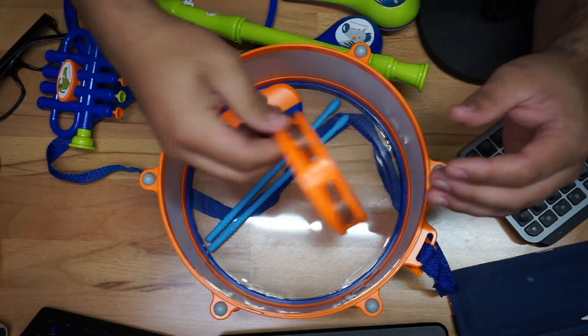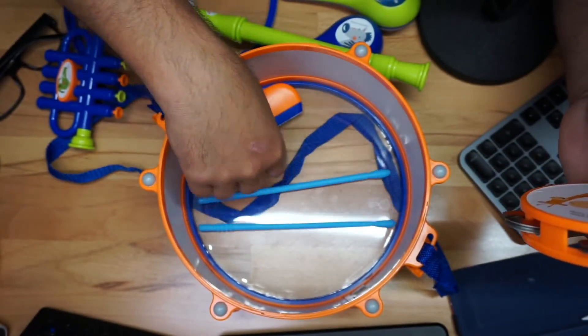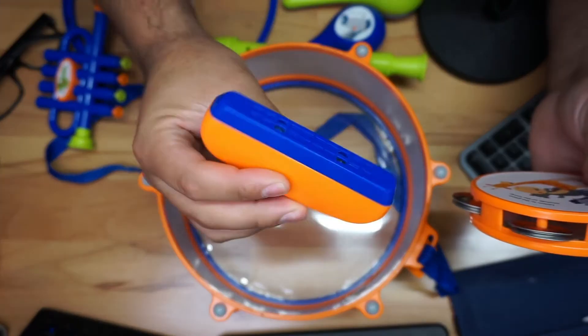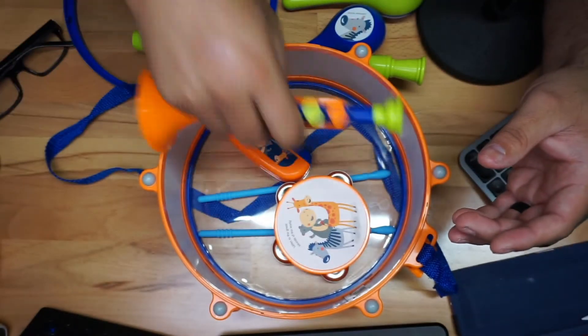And then you have the two drumsticks to be able to hit the drums — this one as well. So again, a bunch of little instruments, all really really cool.